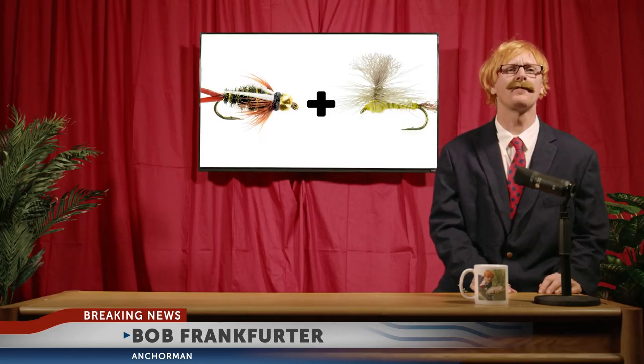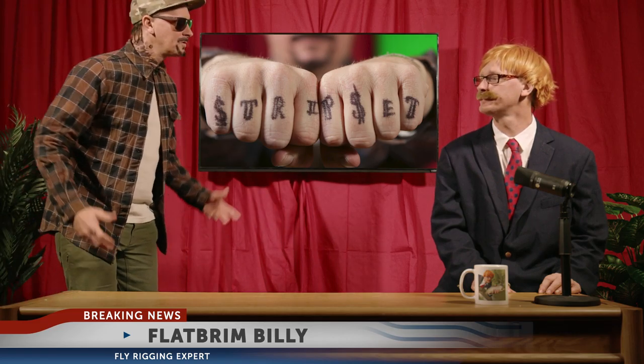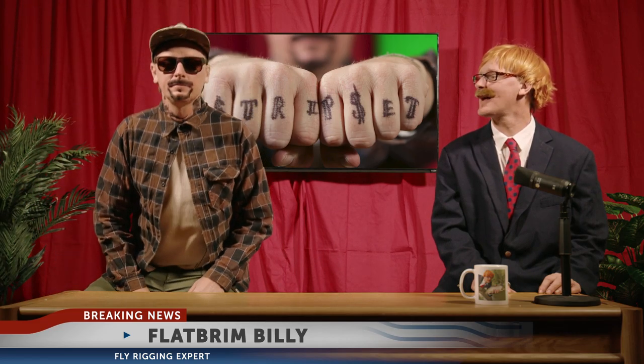Good news, friends — you can be both. And here to show us how is our very own expert, Flatbrim Billy. Nice to have you back, young William.